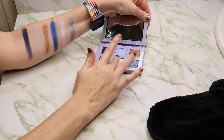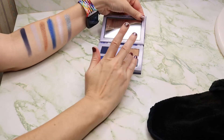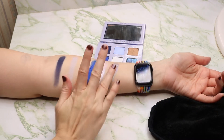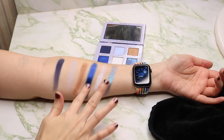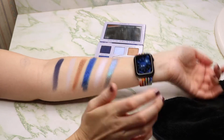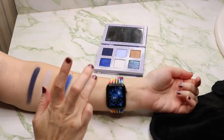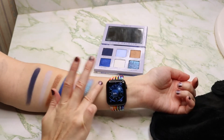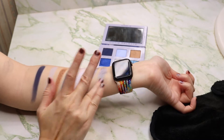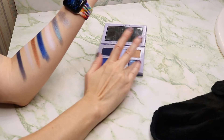Doing double swatches — that middle shade also feels like it wants to be super crumbly. So I'm going to build them up halfway down and then smooth them up because arm hair is always getting involved. Now this Quiet Storm shade, I'm going to pick it up again but tap it on instead of swipe it, so you can see what it looks like when you press it into the skin.